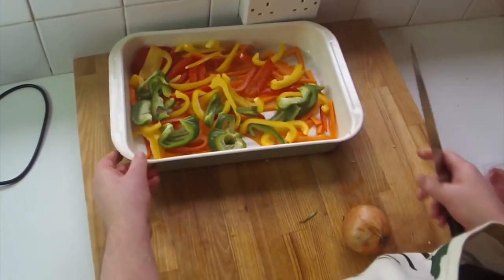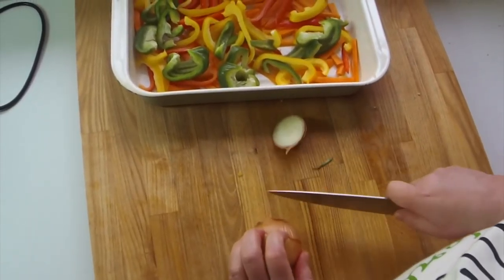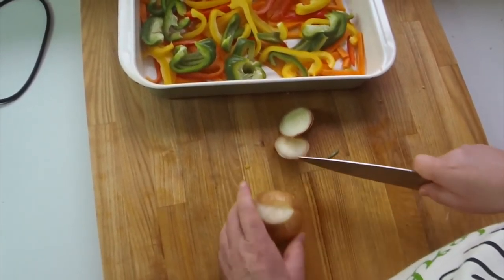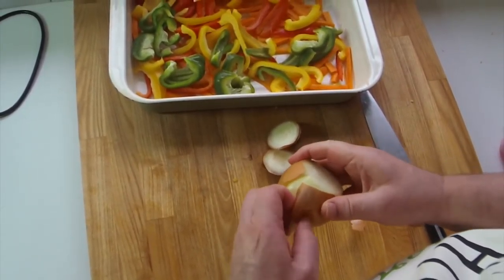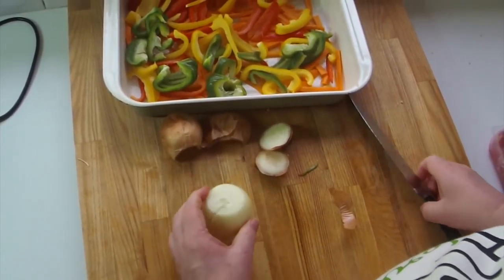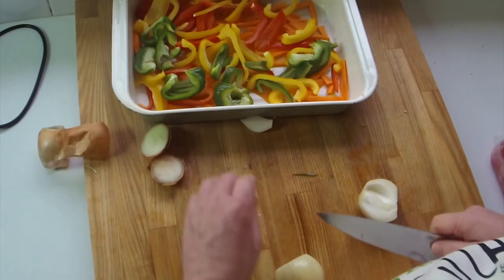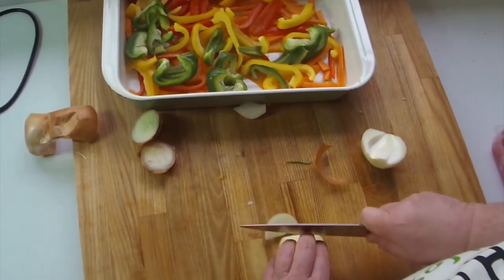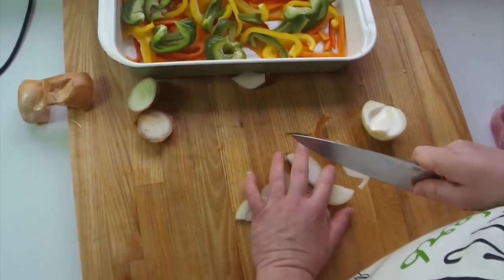Next, the onion. Top and tail it, find a nice space, cut it in half and set the skin aside. Just get nice big cuts on the onion and bosh it on top of the other veg.